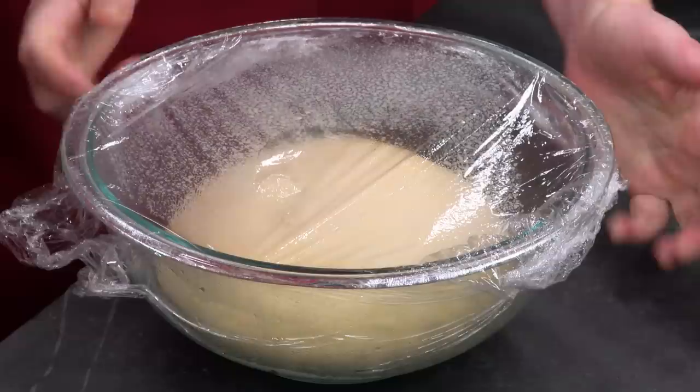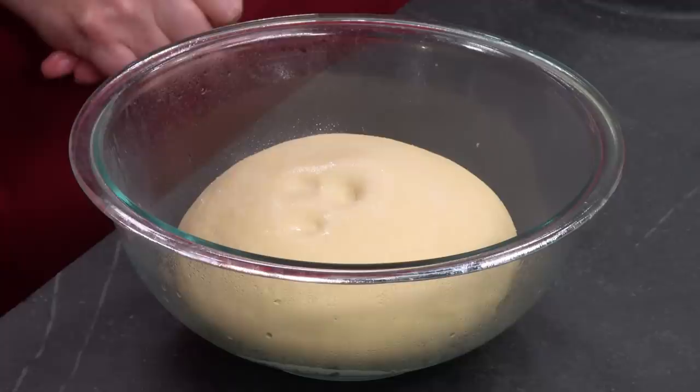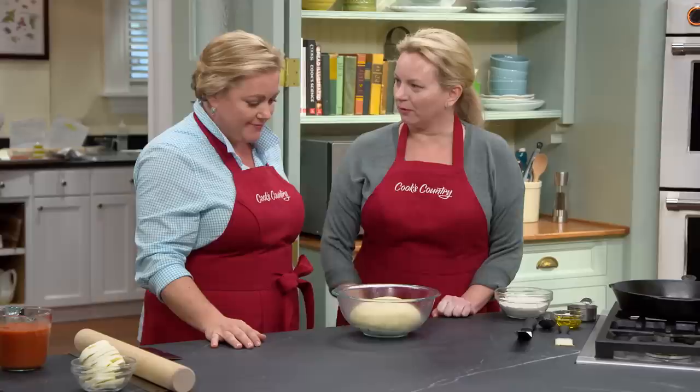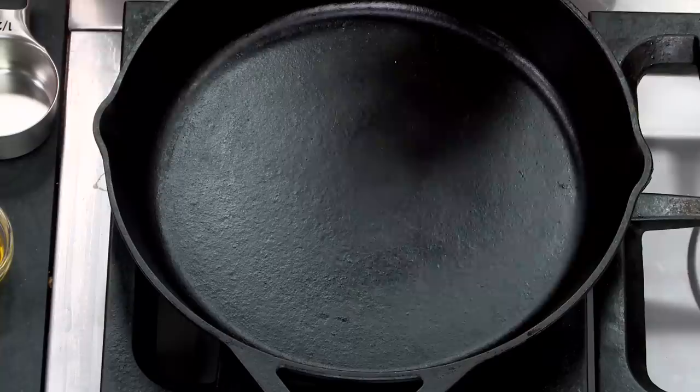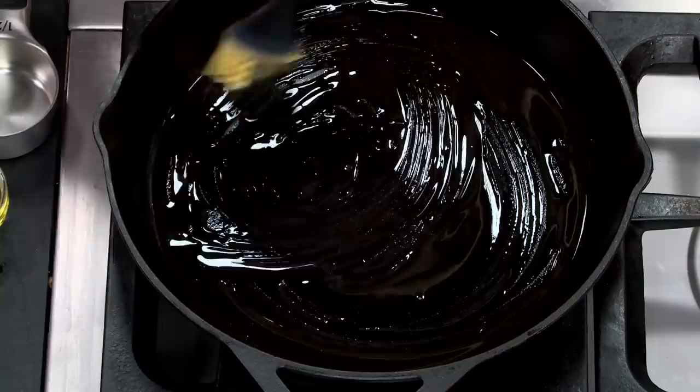Our dough has risen nicely — doubled in size — and we're just about ready to roll it out. You can check by pressing it: if your finger's divot doesn't bounce back, the dough is risen. Now here's a 12-inch cast iron skillet. This is two tablespoons of extra virgin olive oil. I'll give it a good brush all over the bottom. We actually want it to start to fry that crust a little bit.